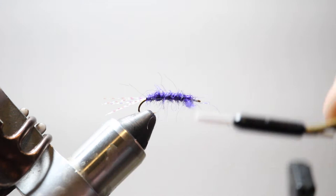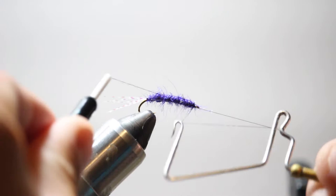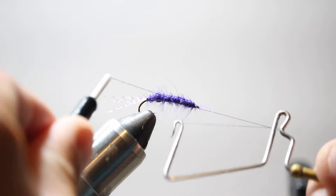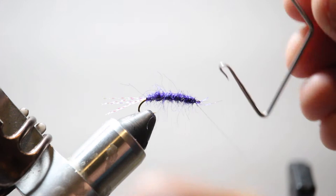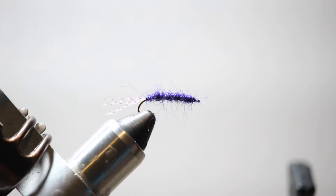It doesn't have to be perfect. Once I get right behind the eye, I'll take my whip finishing tool and do a couple sets of whip finishes here. A lot of times you can fish a Chubby Chernobyl through several fish just because they're so strong. One way to prolong the life of these flies is to do a couple sets of whip finishes to really strengthen the fly and make it last longer. That is the body — crystal flash coming out the back as a reflective wing, and the body of violet semi-seal.